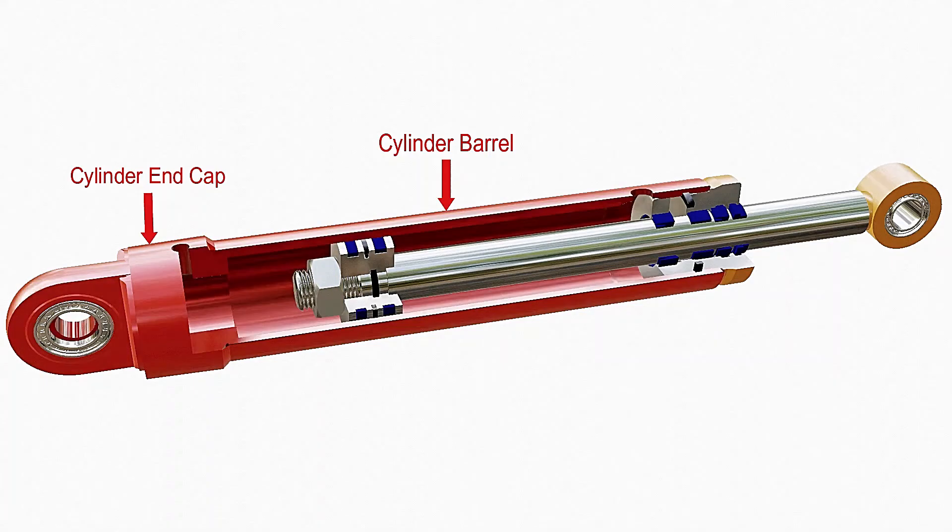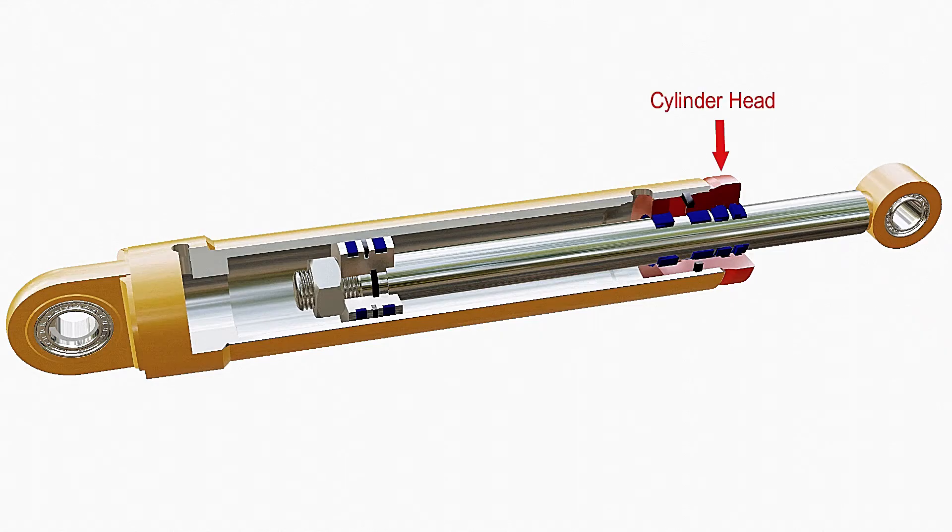It consists of a cylindrical bore with an end cap. Its function is to hold the fluid pressure when oil is pumped into the cylinder. A cylinder head is attached to the other end of the barrel. It completes the enclosure to hold the fluid inside the system.